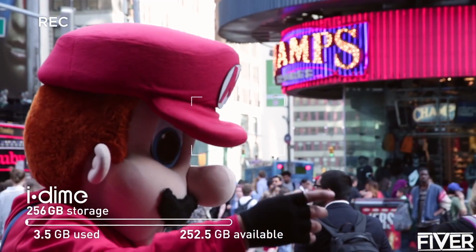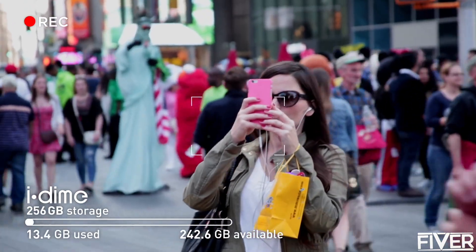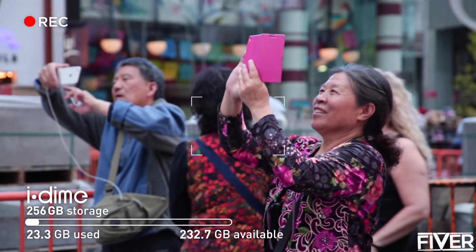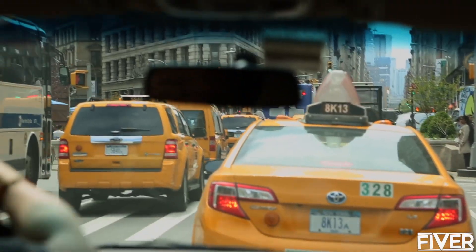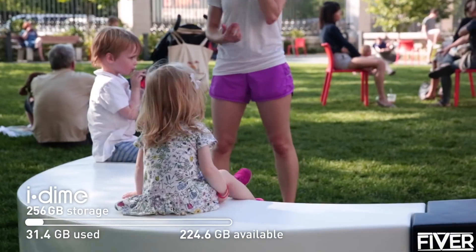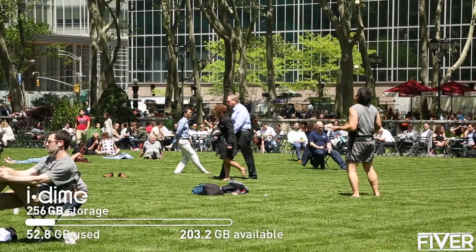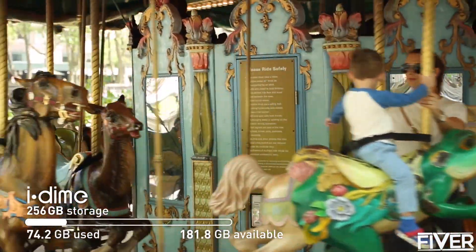10 a.m. — Times Square is full of excitement. Look at all these mascots and tourists taking pictures. Everyone is taking pictures. 2 p.m. — got in a taxi, sat in traffic, came to Bryant Park. Took pictures — more pictures, more pictures, and even more pictures. No need to delete or transfer anything just yet.